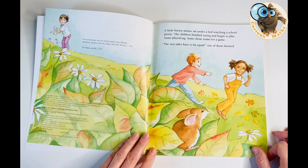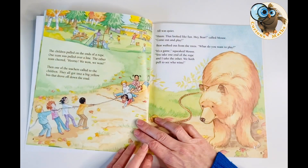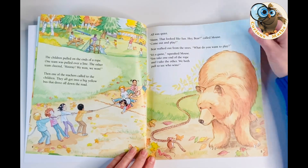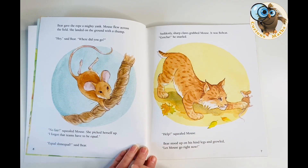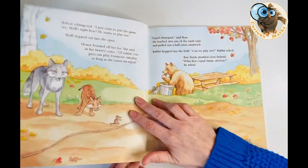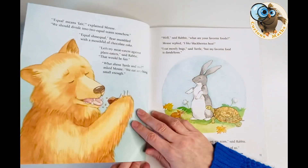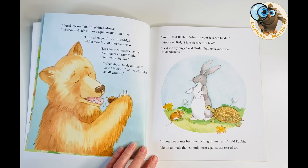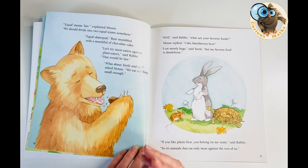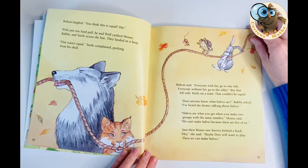It's beautifully illustrated and it's a story about a mouse and a bear who see some children having fun playing a game of tug of war and they decide they want to have a game too. Of course the bear beats mouse and mouse says 'no fair — the teams have to be equal.' Slowly but surely other animals come and want to get involved. Mouse says they can all play, but only if the teams are equal. They talk about what equal means and think about different ways to do the tug of war, such as meat eaters versus plant eaters, but it doesn't work because the teams are not equal.